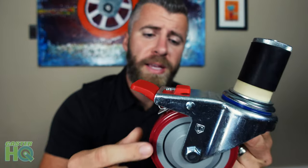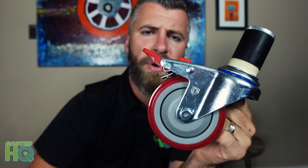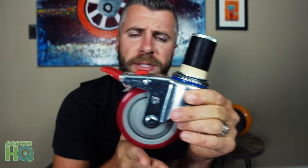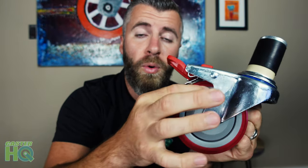The next feature is the thread guards — these are full thread guards on each side of the wheel. The name pretty much says what it does: it is a guard for threads. As the wheel rolls, it's going to pick up hair and debris. This is also going to protect from grease and from the accumulation of bacteria in the food service industry. Full thread guards are a standard feature on our wheel, preventing anything from getting in between the axle, the bearing, or the hub of the wheel.